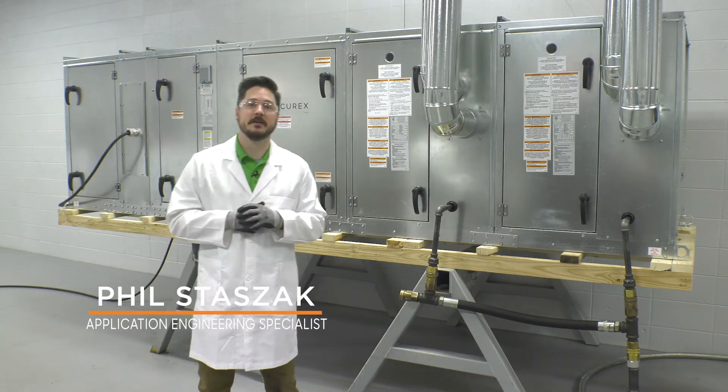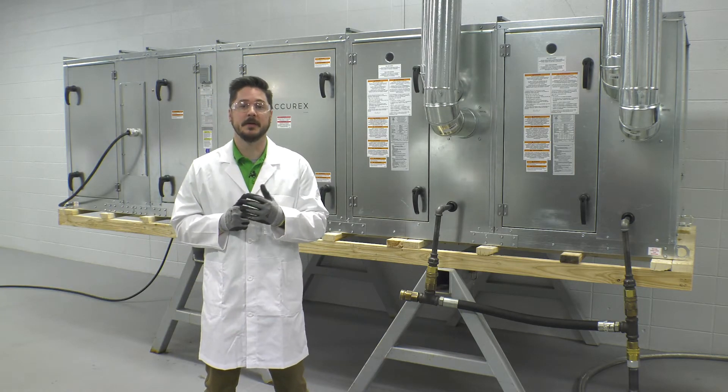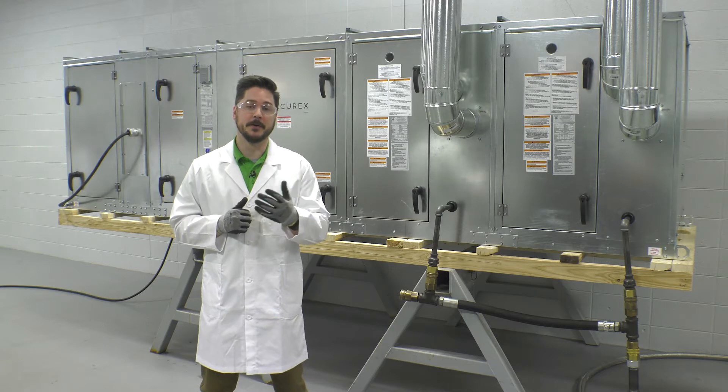Hello, I'm Phil Stazak. In this video, we will be demonstrating how to perform a general startup on an indirect fired makeup air unit.